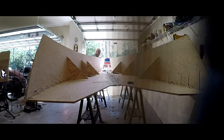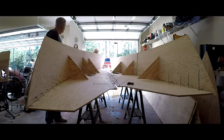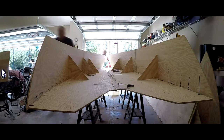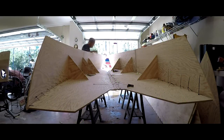So now I have to start pulling this together. I spent most of the day drilling out the holes and stitched everything together.